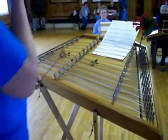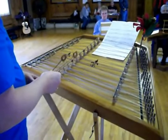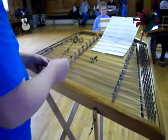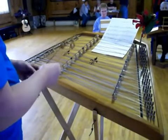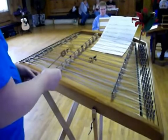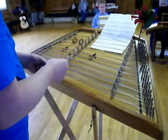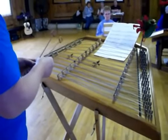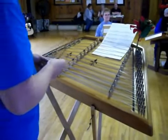So let's do measure three and four. One, two, ready, go. Do it a couple more times. I'm hearing good things. One, two, ready, go.